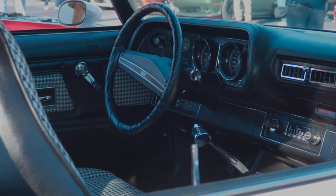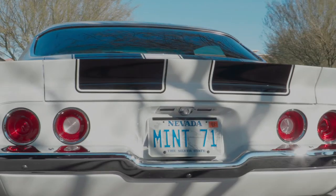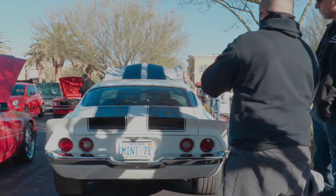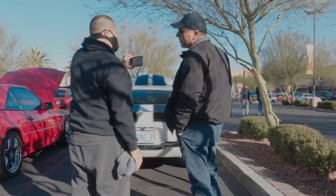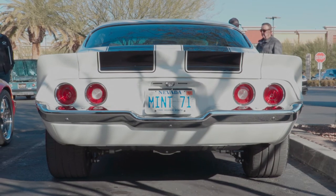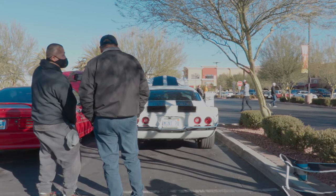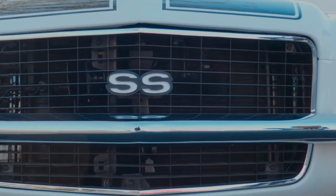Is this a four speed? Five speed — Tremec five speed. The crate engine's rated at between 430 and 450 horsepower. And we have posi on the back? Of course. Is it independent rear? No — it's a straight axle rear end. No four link — I just wanted to keep it as stock as possible. Did you powder coat all the underpinnings? Everything — it's all powder coated, the cradle's all powder coated. What a great build.